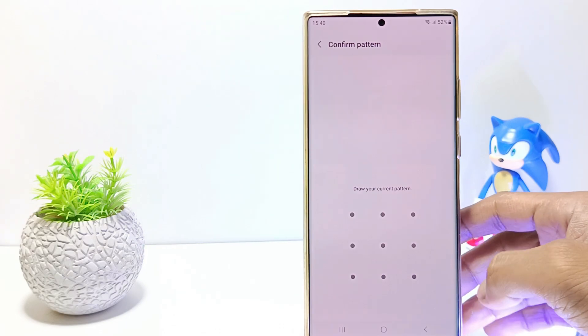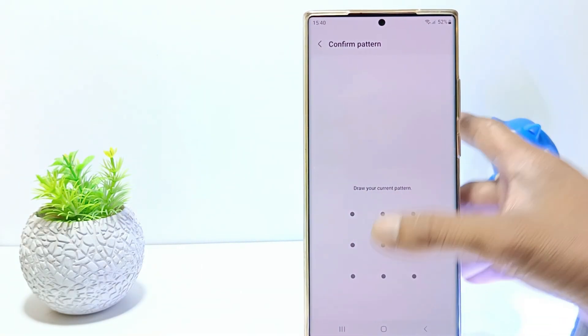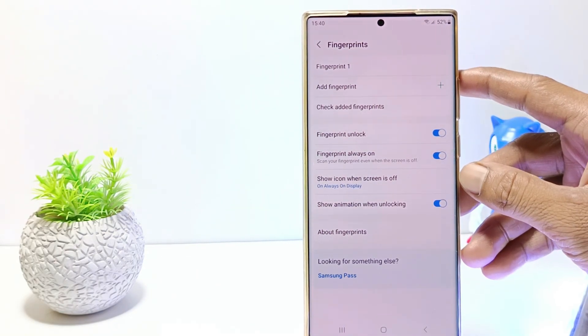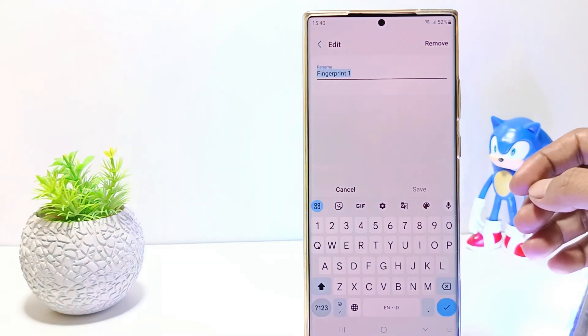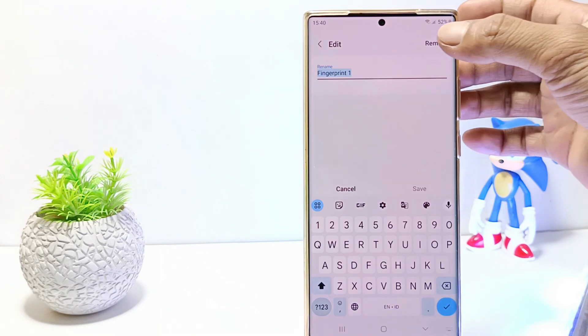You will be asked to enter a screen lock, so verify your screen lock. This is a list of fingerprints on your phone. If the fingerprint is not responding or has an error, you can tap that fingerprint and remove it from the fingerprint list.